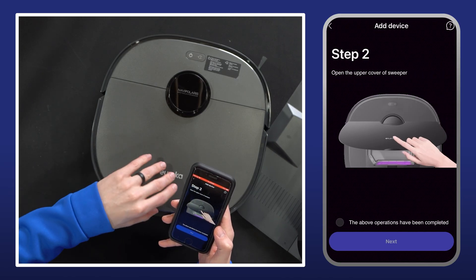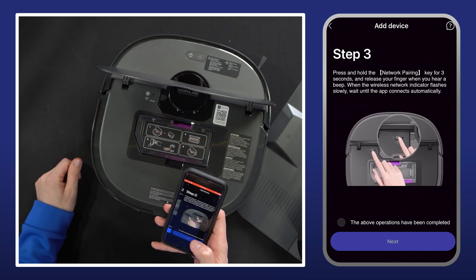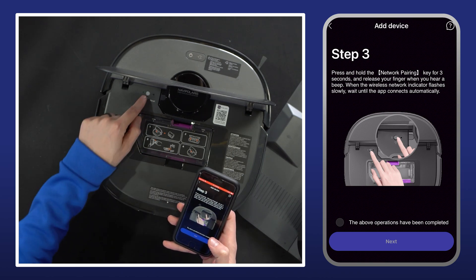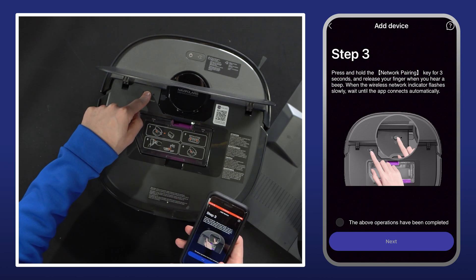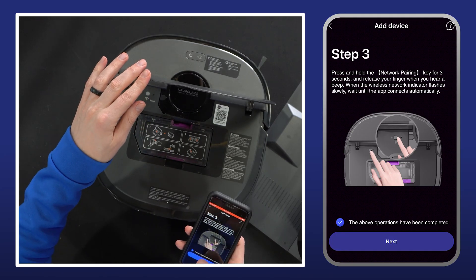Now we need to open up the cover, which we have, then select next. Now we have to hold down the wifi button for three seconds and we'll hear a beep. There's the beep. Select next.